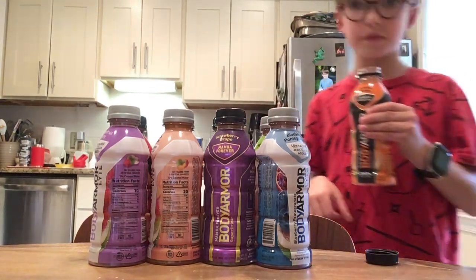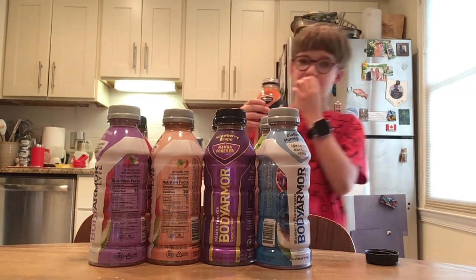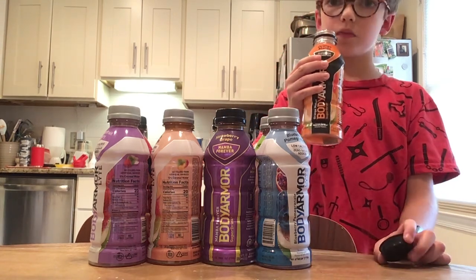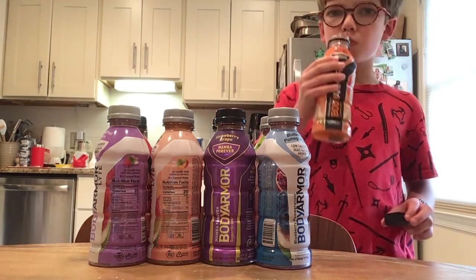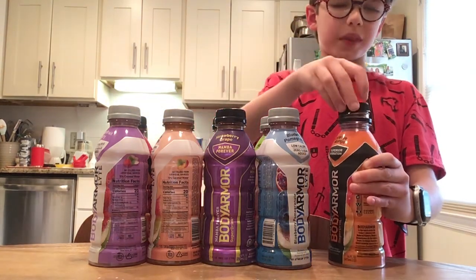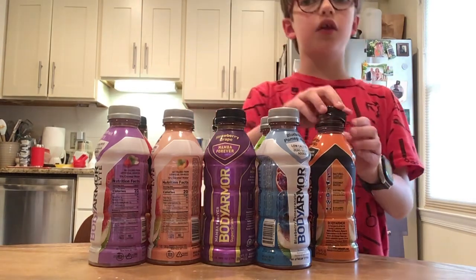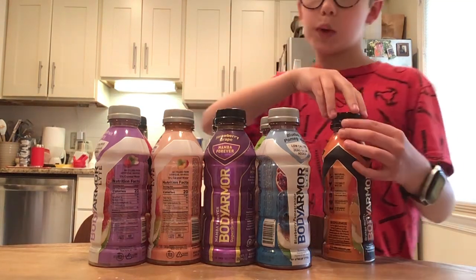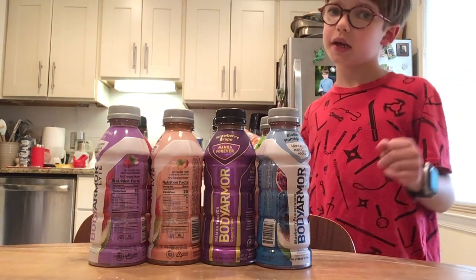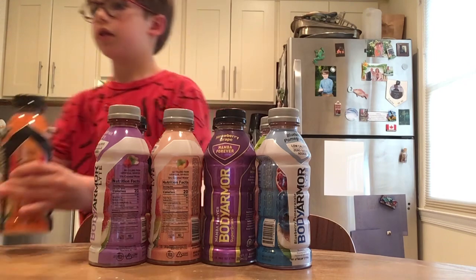Already strong — I can smell the orange and mango. Anyways, taste test, three, two, one. Not bad, let me have one more. It tastes like a little bit of mango and a little bit of orange with apple — kind of like normal apple juice mixed with a little bit of mango and orange. Pretty good, I'd give it an eight out of ten.